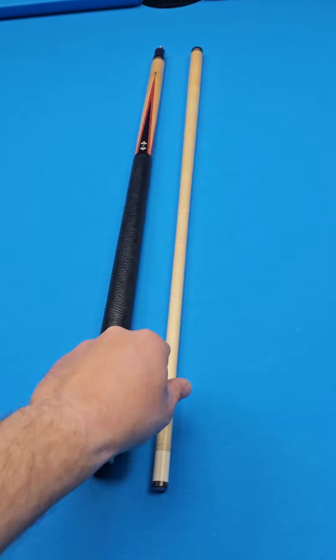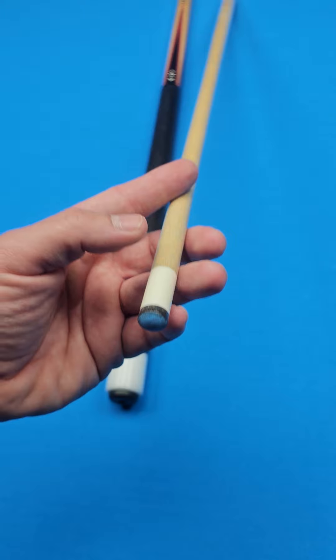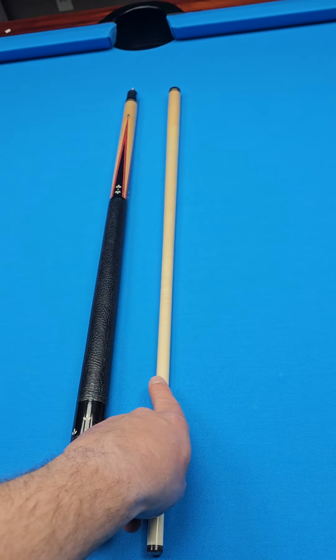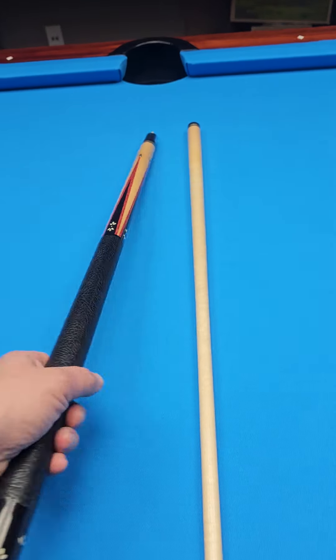Very clean cue overall besides what I pointed out to you. There's no dents in the forearm, no dings. You've got a nice four-ounce shaft with a real ferrule — one-inch ferrule. And that shaft is a 12.9. So, Steve Klein custom cue. I have not seen one just like this.